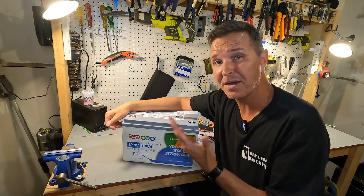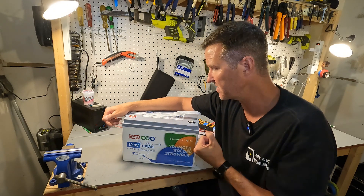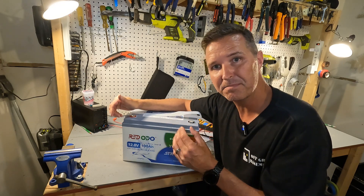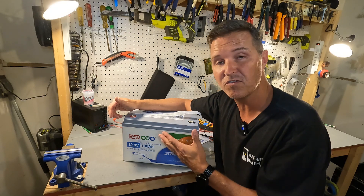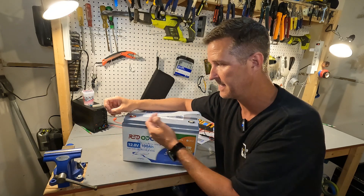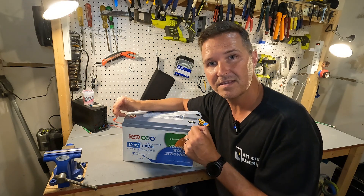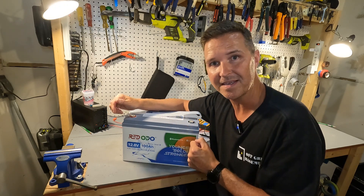Honestly, I don't know if shipping a battery with the BMS shut off is a better way to do it. You don't have power to the terminals, but you do have those terminal covers and it's all packaged up. However, there might be some people out there who don't quite know what's wrong and they'll ship the battery back thinking it's broken because they can't get it to charge. Leave something in the comments if you know more about why a battery manufacturer would actually do something like this.